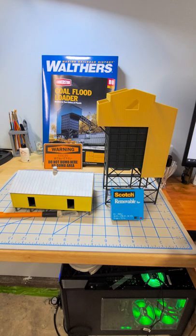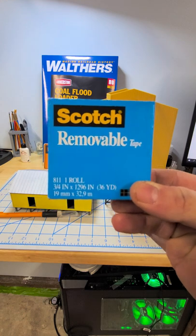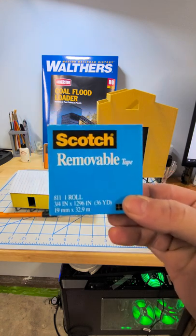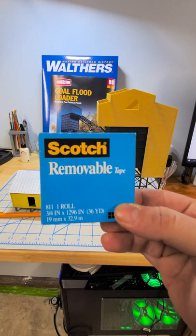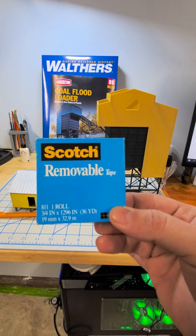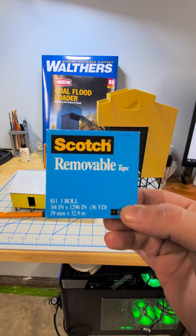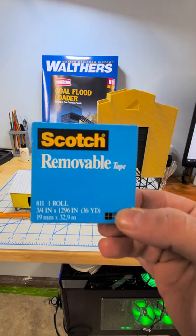Hi YouTube modelers. I wanted to give you a quick modeling tip. Recently I discovered this 811 removable tape from Scotch. It's pretty similar to the regular Scotch tape but it has a less aggressive adhesive on it, so you can put it on a model to hold something in place, yet it removes easily and cleanly. Whereas if you leave Scotch tape on something for a little while, it can be kind of hard to remove.